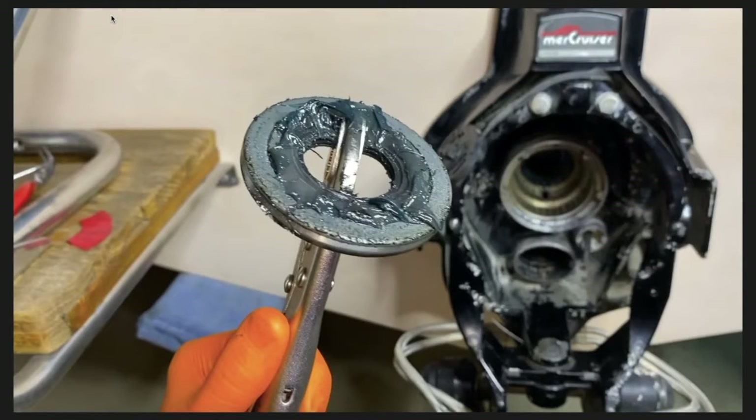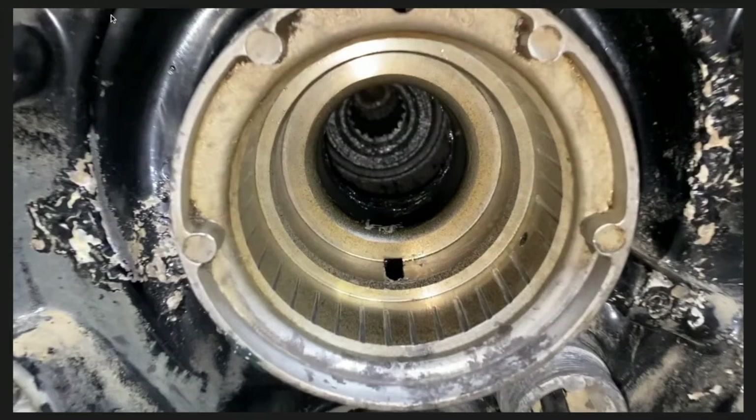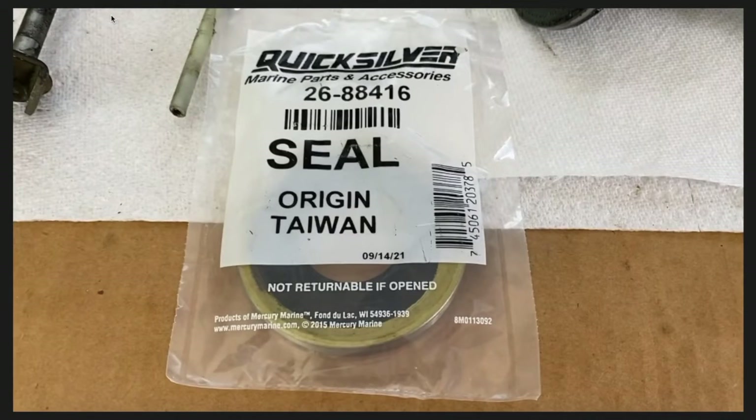There it is — the gimbal bearing grease seal removed. That is the inner side, meaning the side of the grease seal that faces the inner portion of the transom or the inboard portion of the boat. The next photo shows a cleaner view of the entire internal bore or cavity that the gimbal bearing and grease seal were removed from.